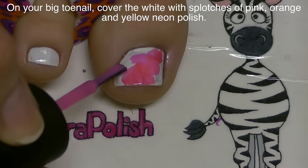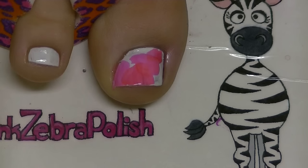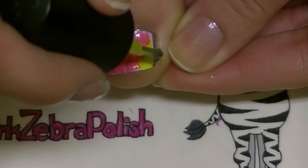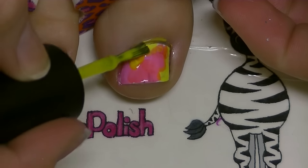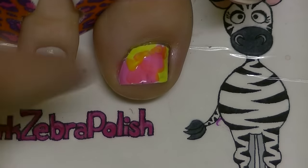orange, and yellow neon colors. My pink and orange are very similar, so in the video it doesn't really show that I'm using two different colors, but they are different and it does actually show up — it's just hard to see. Fill in with your remaining color just so that there's no white showing left on your toenail.